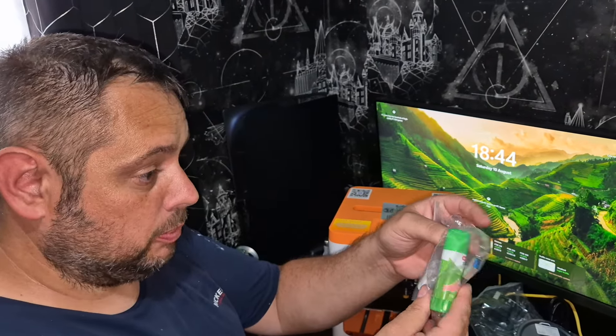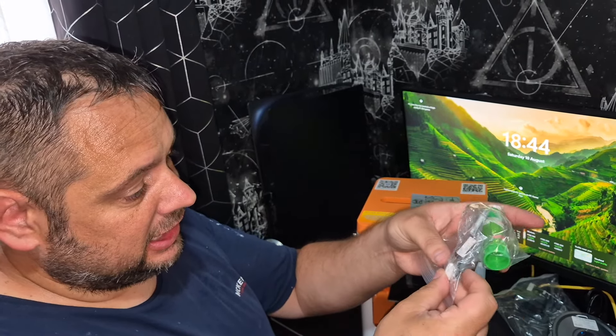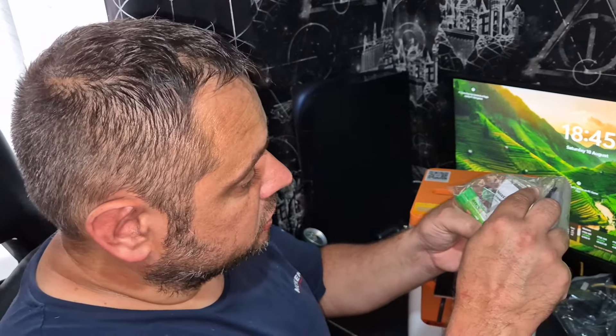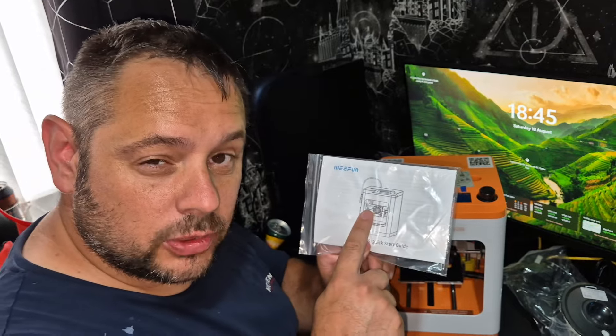Now in this one we've got some all-purpose glue, SD card, a USB-C dongle adapter. We've got some Allen keys in there. I believe that's another USB. We've got a nozzle needle that's used to clean the nozzles apparently. All new to me guys. It's going to be really cool because obviously a 3D printer can make little toys and things like that. And of course we've got the instruction manual which we're going to need.